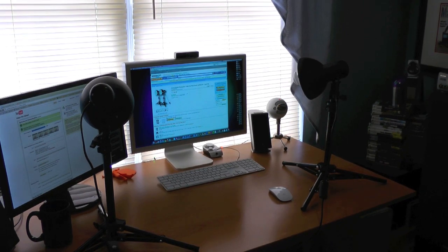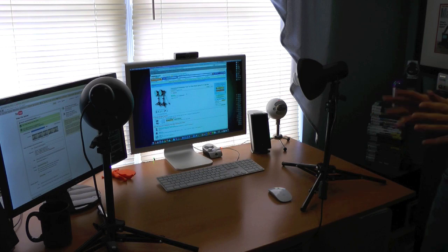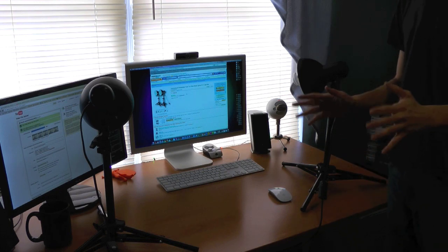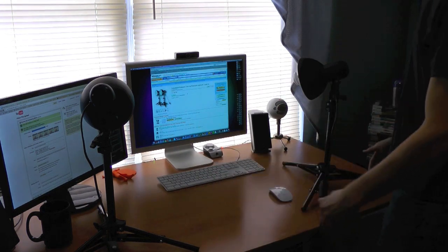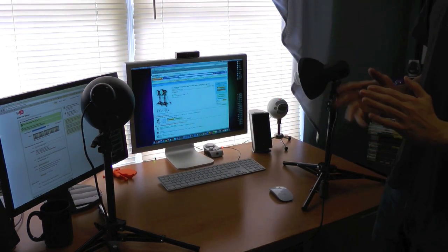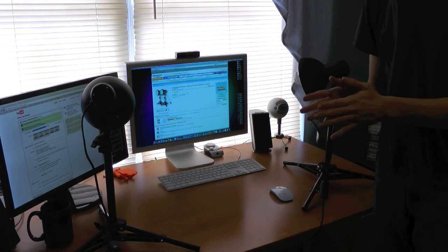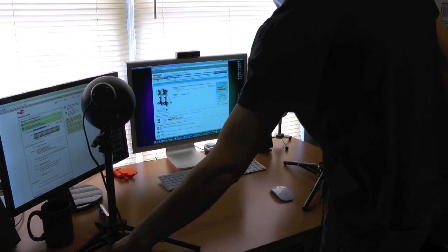And there it is. My desk is now back in front of the windows again. But first, let me show you how the lights actually work. As I just explained, it's simply two tripods, two lampshades, and two very bright bulbs. This will really help for unboxings. But no, this isn't like yellow light from your average light bulb — these are white lights.